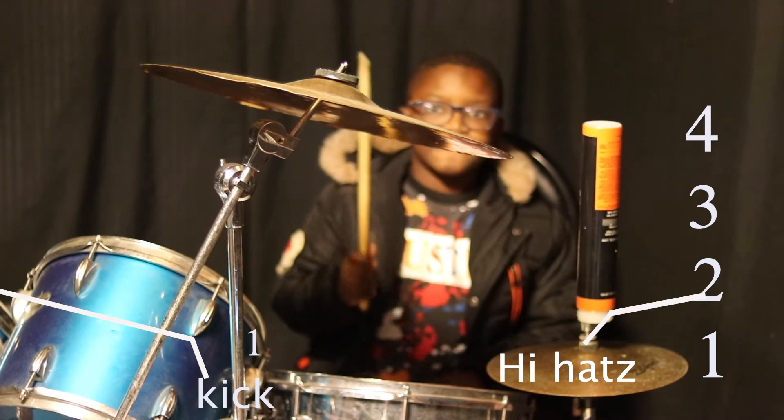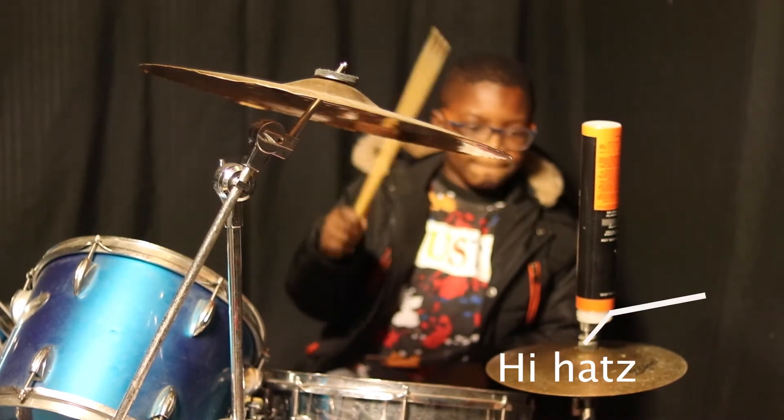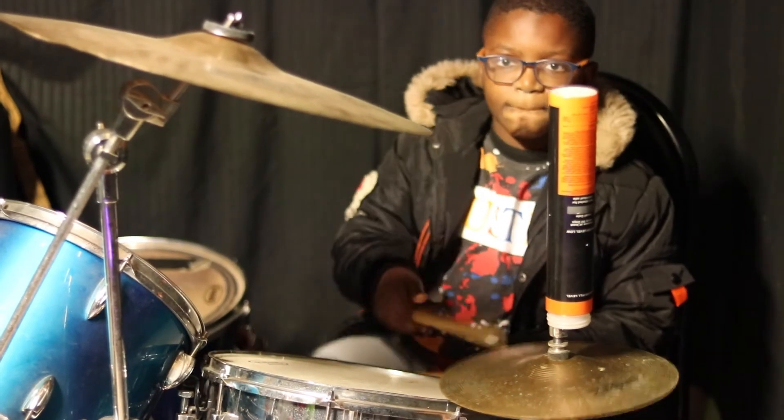Now you're going to play your hi-hat and your kick. Let's go. One on the kick, hi-hat four. Let's go. One, two, three, and four. One, two, three, and four. One, two.